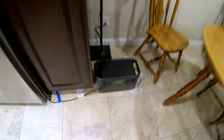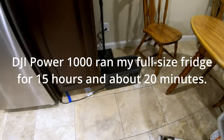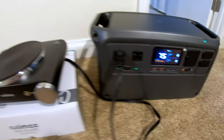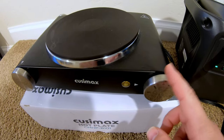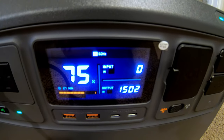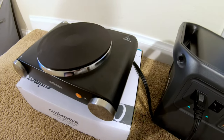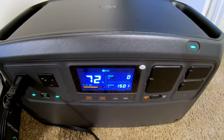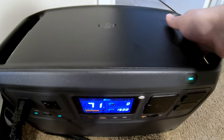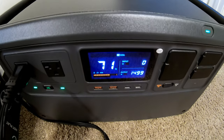This power station is officially shut down from running the fridge. It's 8:46 in the morning, so that ran the fridge for just over 15 hours. Can the Power 1000 run a hot plate? It's pulling about 1500 watts — not even breaking a sweat. The other thing to notice while that hot plate's running is the sound, or the lack thereof. You might hear a little background noise because the house air conditioning is making more noise than this power station. Absolutely crazy quiet.